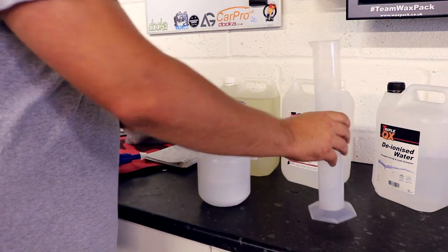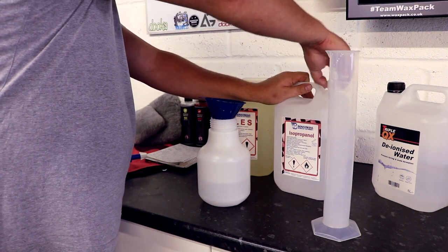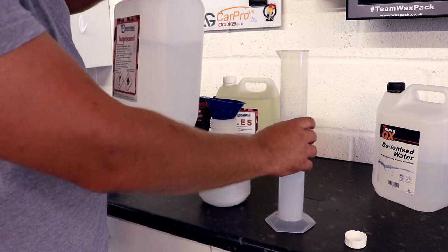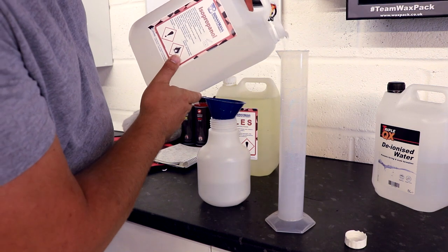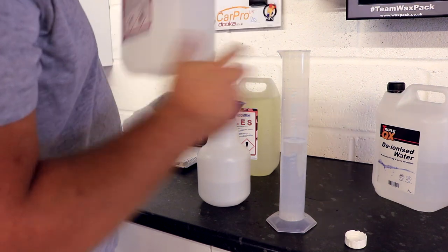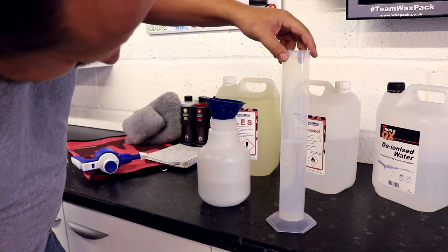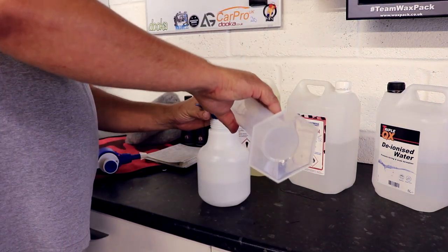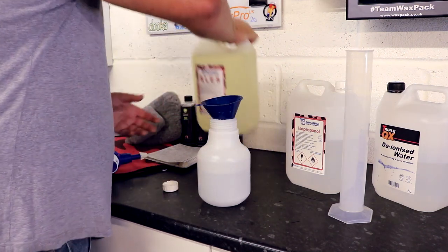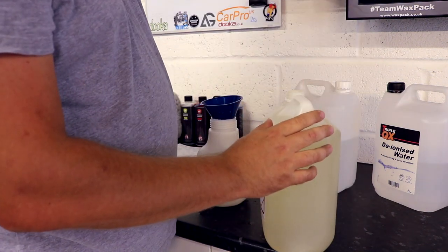Next up the IPA — we are going to be using around about 300 millilitres of 99% proof IPA. Next up the SLES — we are going to be using around about 20 to 25 millilitres of this, so not very much.